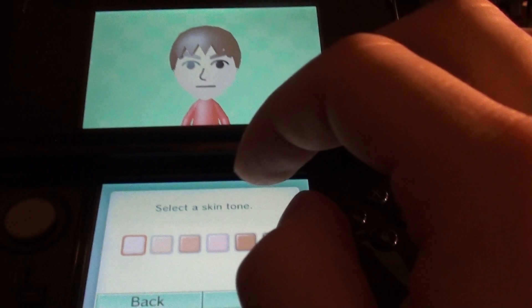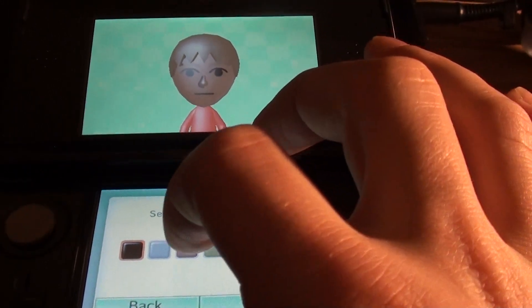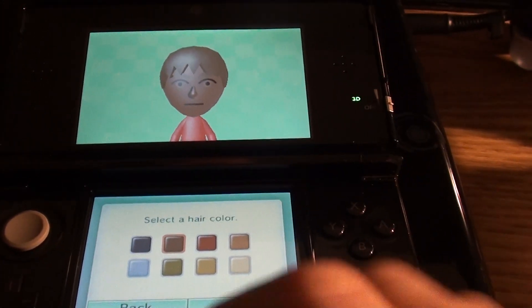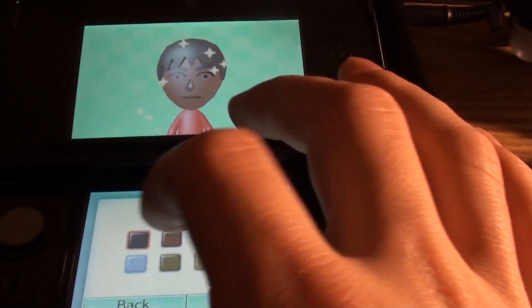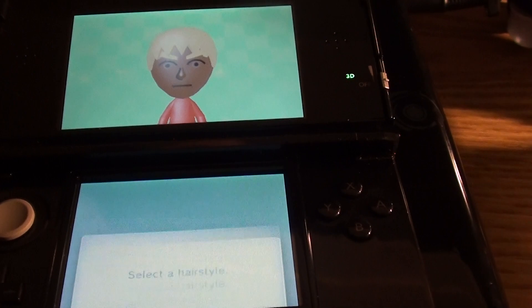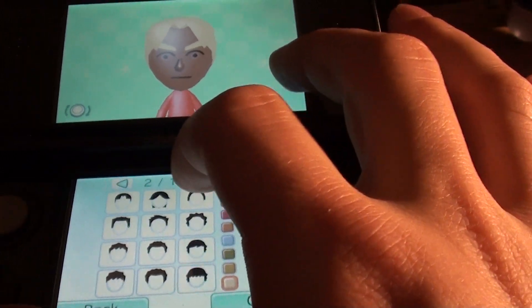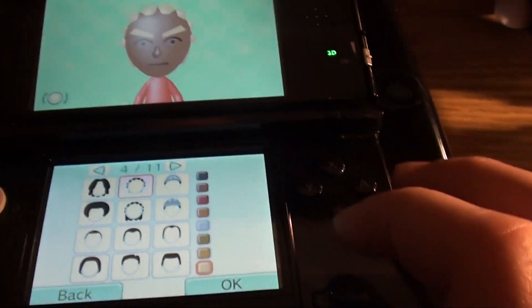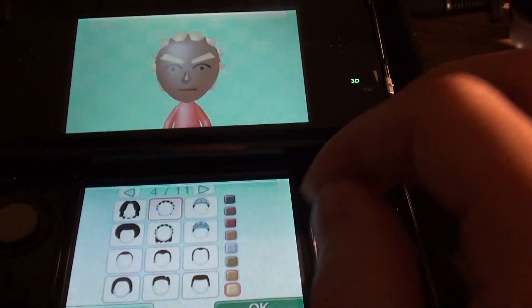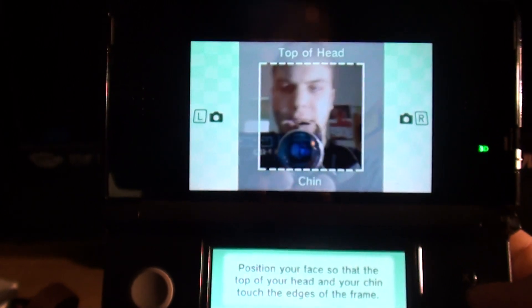And it doesn't do the whole thing from a photo automatically — you have to pick a skin tone first, then you have to pick an eye color, and then a hair color, and a hairstyle. And then once you're done with that, it will ask you to take a photo under a number of constraints. So you have to have the top of your head on that line, the bottom of your chin on that line, then you have to line it up like so.